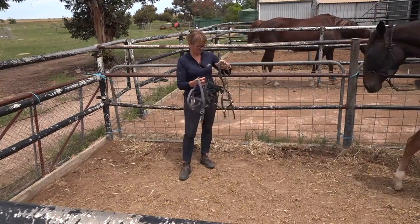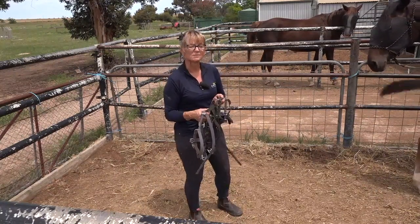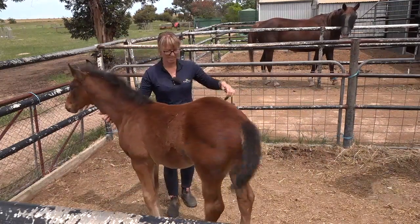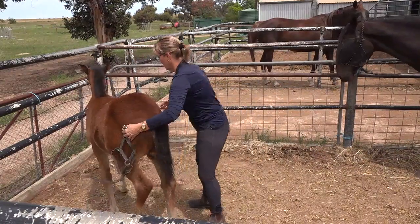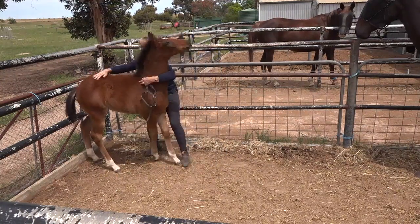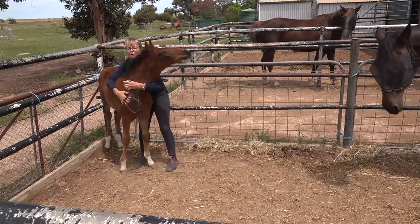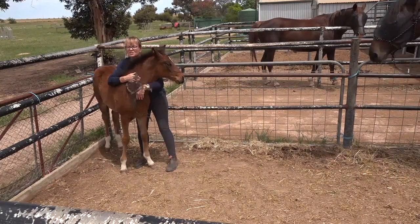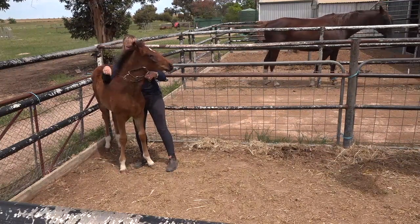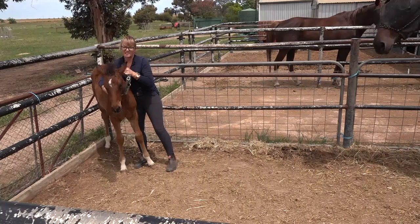I'll have to pick which one of these I think is going to fit her - maybe this one. She's having a drink, I'll just wait for her to finish. All right, young lady. I'm going to fully set myself up so I have the back of this corner to stop her if she tries to go backwards. She hasn't seen the halter, so I'm just going to rub it on her first.